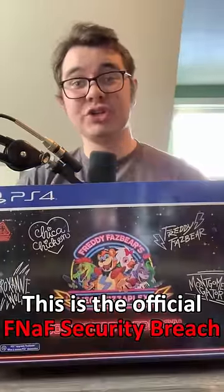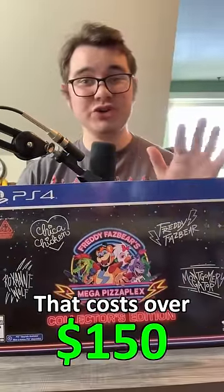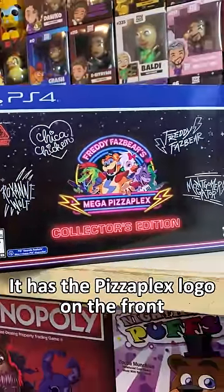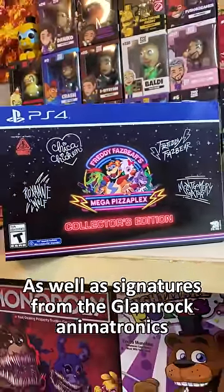This is the official FNAF Security Breach Collector's Edition that costs over $150. The box itself is actually pretty cool — it has the Pizzaplex logo on the front as well as signatures from the Glamrock Animatronics.